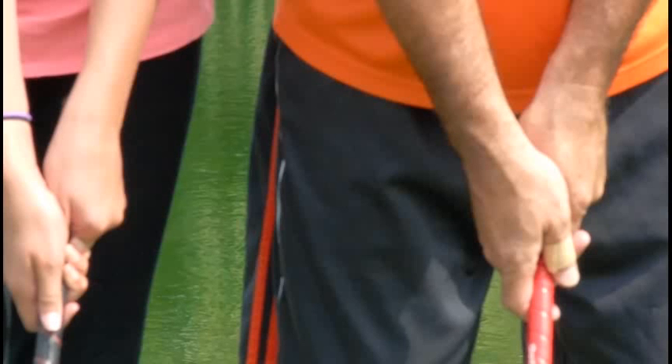Here we are with our grip. What we've done first is put it in our left hand, in the base of our fingers, and we've got this over at 45 degrees. So in our left hand, 45 degrees. Then we took our right hand and put it high up on that thumb joint and put it right in our lifeline.